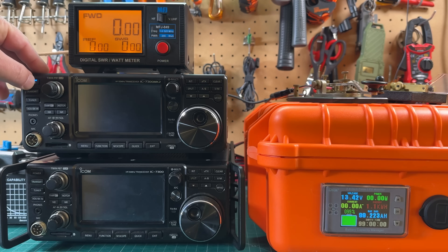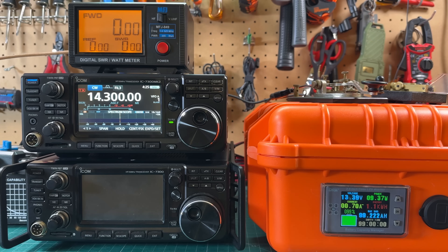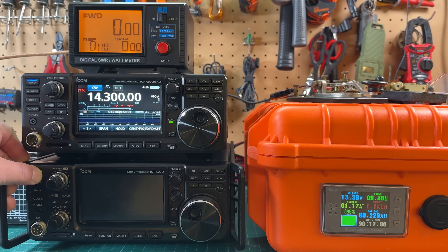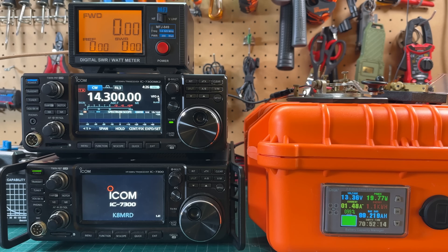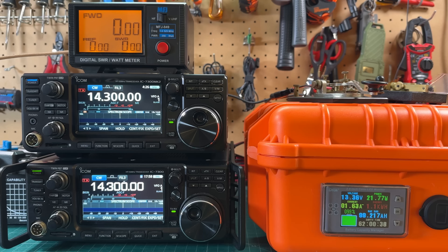Now powering on the 7300 Mark II — waiting for it to boot up — and you can see we are pulling 0.7 amps. That's about 250 milliamps less current than the original 7300. Not a huge improvement, but 0.7 amps on receive for a 100-watt radio is fantastic.